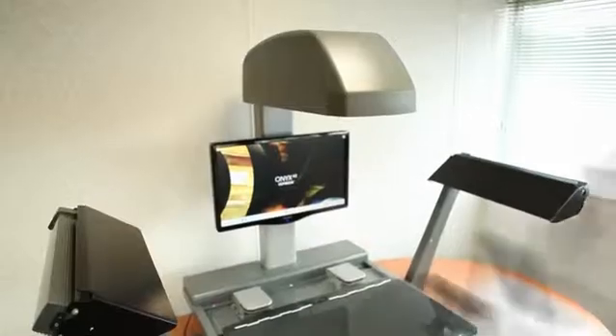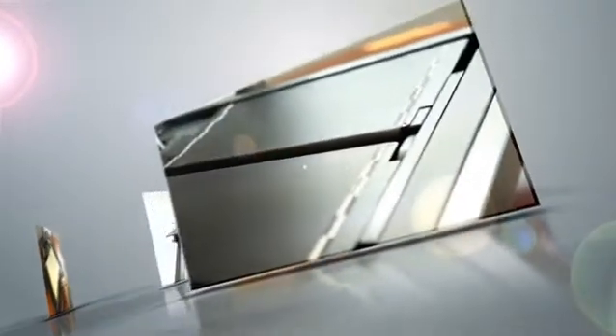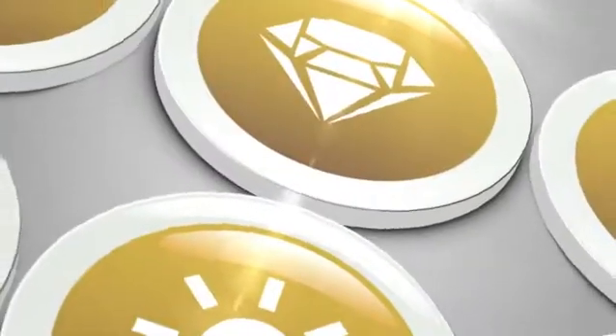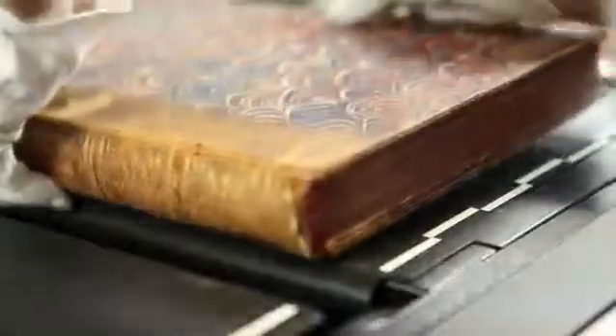This is the new Copybook Onyx, a cutting-edge scanner for maximum ROI. The new Copybook Onyx offers unbeatable levels of productivity, image quality, ergonomics, and reliability.